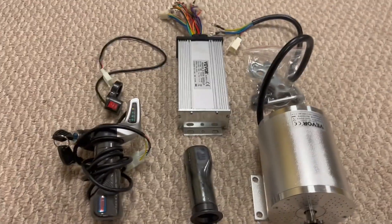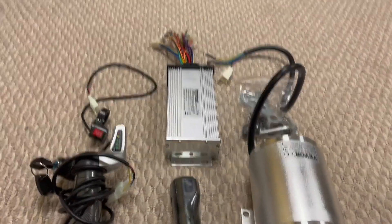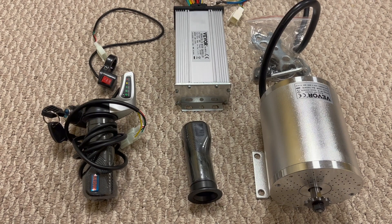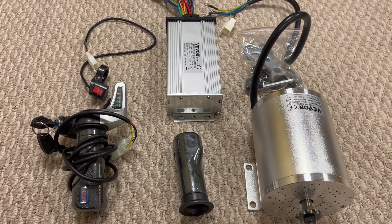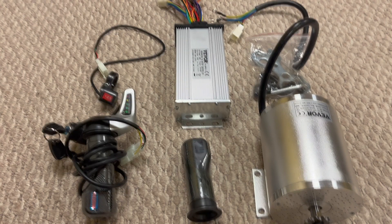Hey guys, in this video I'm going to be going over the motor and battery and then test running it for the first time. Right here is everything in the box of the motor itself. I didn't get a chance to record myself unboxing it, but this was everything that came in the box. I bought this motor kit for $105 on Amazon — it was $125 and then there was a $20 coupon.